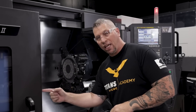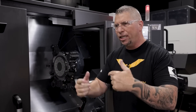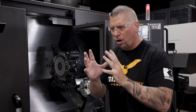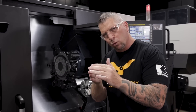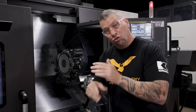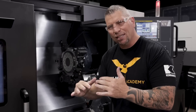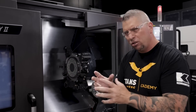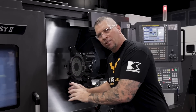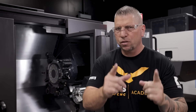The tool setter is automatic, so you can program it. We're thinking lights out — face it, rough it, get in there, and before we bring in certain tools we can go and program it to check those tools and make sure everything is perfect. It just adds that level of confidence: machine double-checks, then lets this run by itself so you can be somewhere else in the shop or home sleeping.